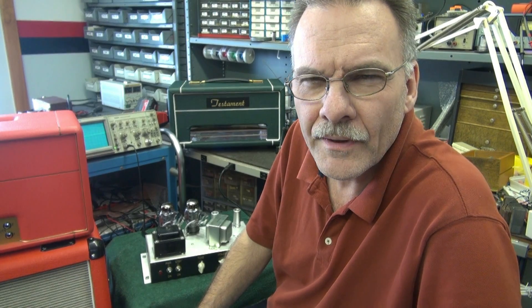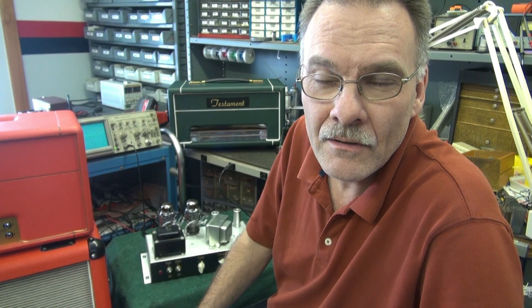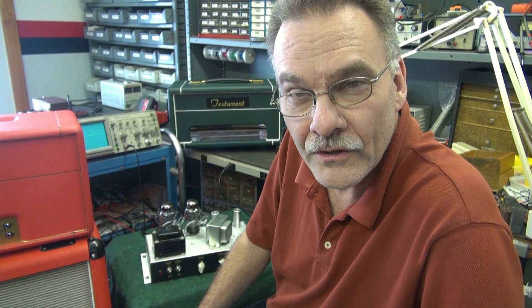I did give this amp my typical go-through with a magnifying glass looking for bad connections, and I did find quite a few bad connections. I re-soldered them — I thought maybe that was it, but it made no difference. So the next thing I'm going to do is put in the 6V6s, re-bias it, and we'll take another look at that hum level.